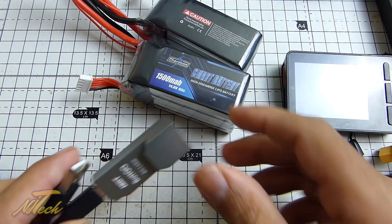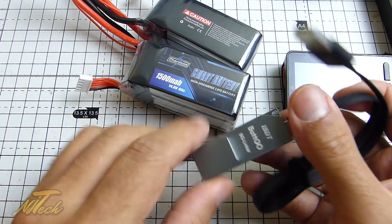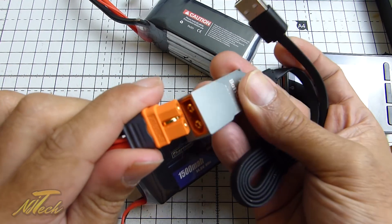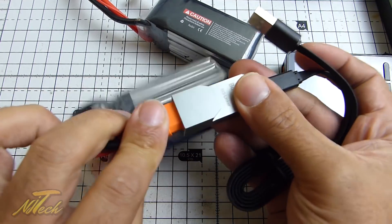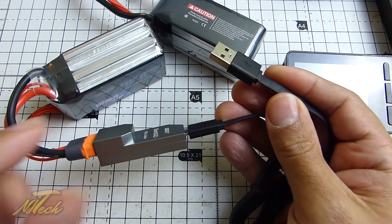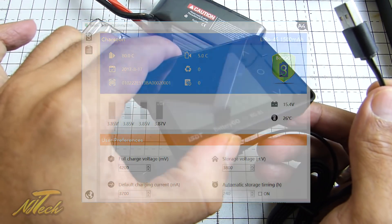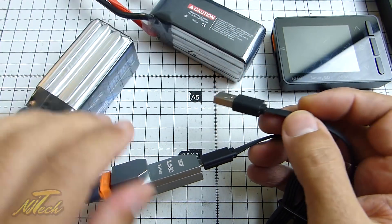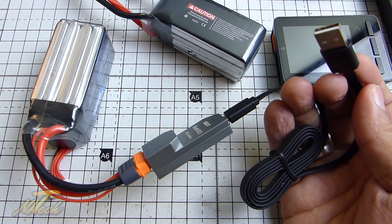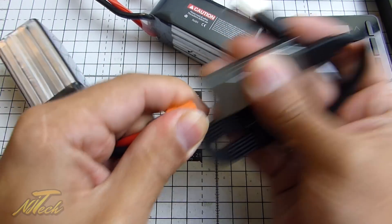Now the other product I was sent — and I'll put links in the description to all this stuff — was this. This is the BG Linker, and if you don't have an ISDT product but you want to take advantage of this technology, this will allow you to connect your iXT60 like so, and then this goes into your PC. There is Mac and Windows operating software, and I'll put a screenshot up of what that looks like. So instead of seeing it on the display like you would with the battery checker or on a charger that supports Battery Go, you'll be able to view that information on your PC or Mac or laptop.